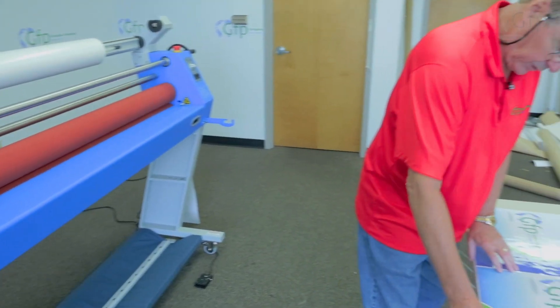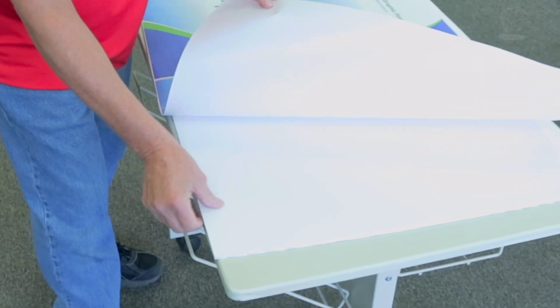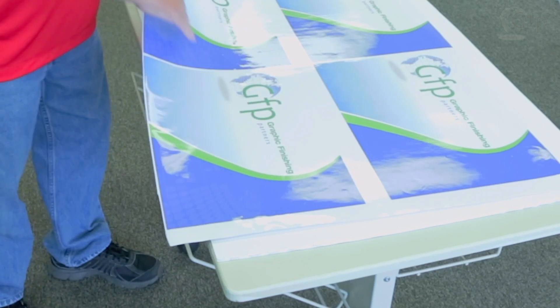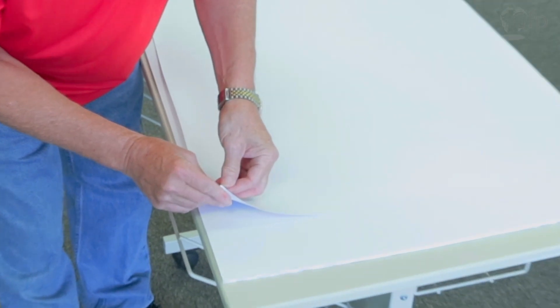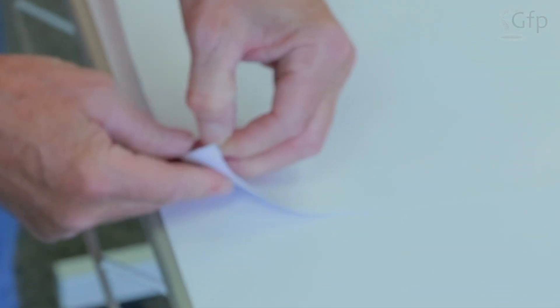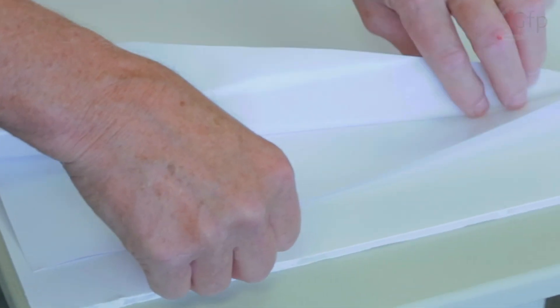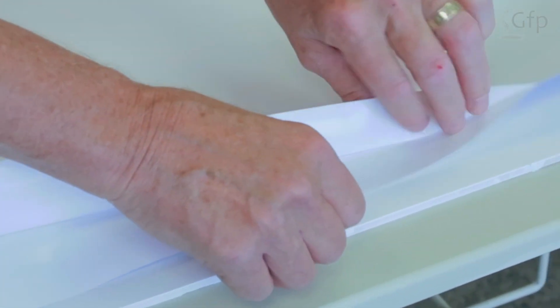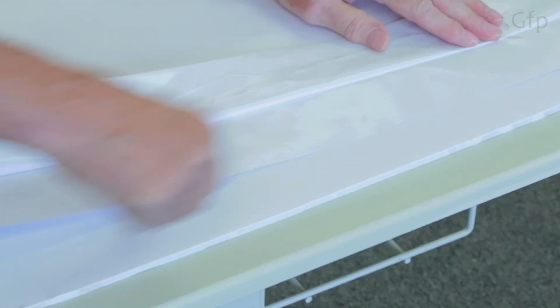Then I'm going to come over here and prepare the board to run through the machine. We have our 3/16 inch foam core board, and this is our print. This has already been laminated, and this is an adhesive back vinyl. I'll take the liner on the back side and separate that from the print. Then I'll roll this liner back about 2 inches or so, and that will give me something to work with. I'll get that back about that far, and then I'll put a nice little crease in there in that liner, and flip it over.